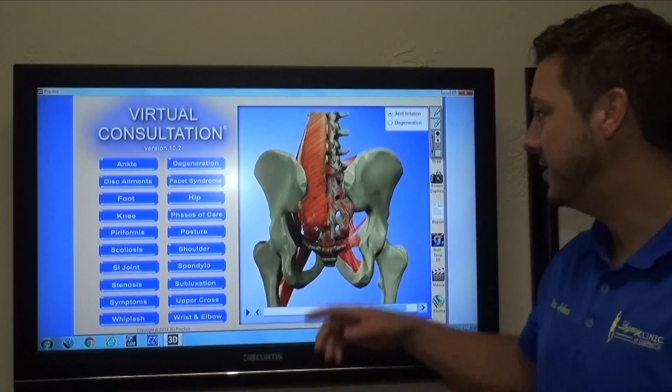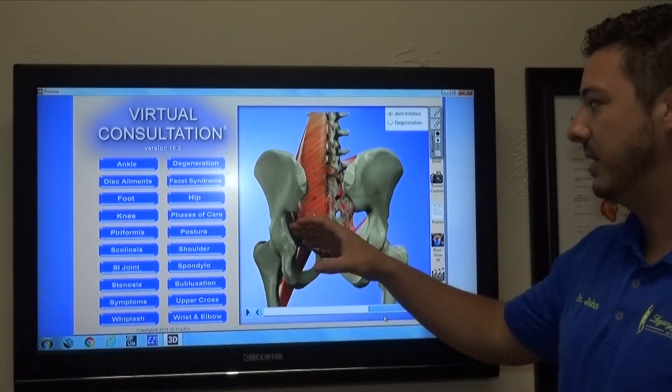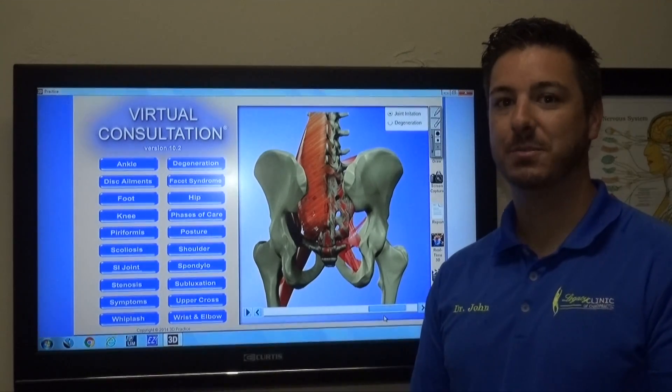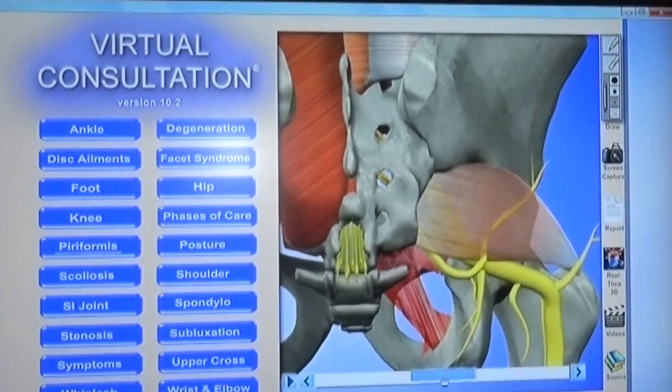What happens is the muscles in the low back, the muscles in the glute region, and the muscles in the lower legs all attach to the SI joint. Your muscles are very smart — they supply a function and they also protect. So when the SI joint slips, the muscles seize up, and this is extremely painful.